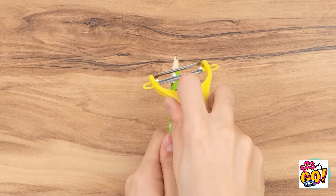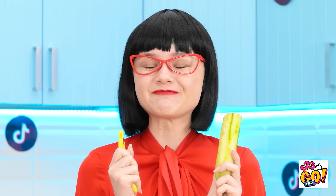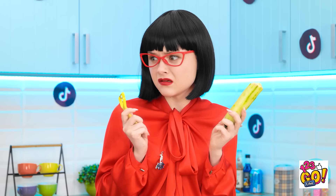He finishes the portrait. 'Okay, I'm done — are you ready to see it? Ta-da!' She looks — it's a cucumber. 'Wait — a cucumber? That's what you were drawing this whole time?' 'Well, that's another disappointment.' 'I don't know — I think it's a pretty good likeness.'